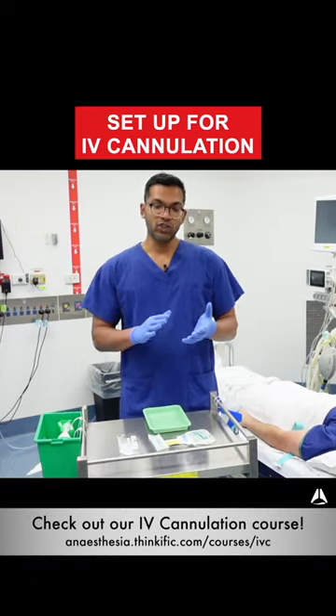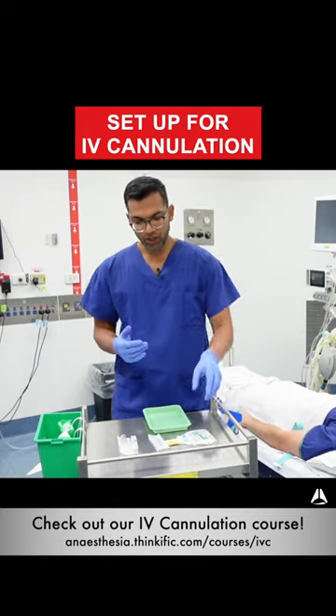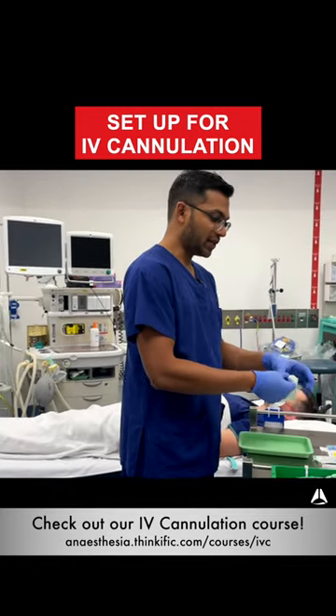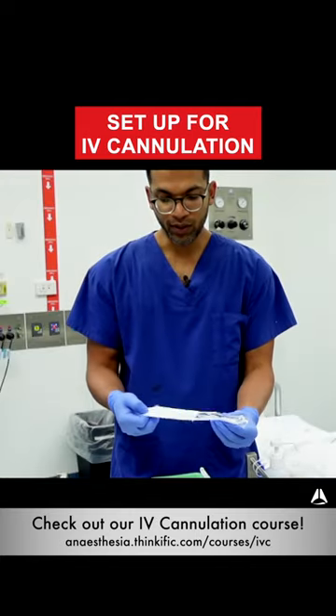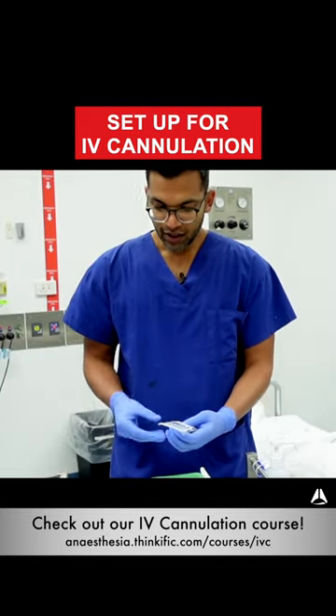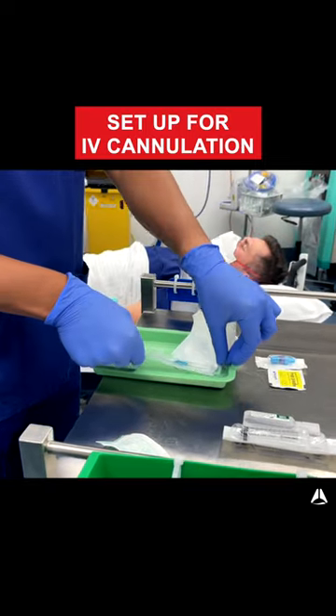So now when I do my setup, I first of all make sure I've done hand hygiene and I've done some non-sterile gloves. Then I make sure that when I open each of these parts, I don't necessarily have to take it out of the cover. I can open the cannula like that and even though it has a cap, you can often just keep it in its plastic wrapper just like so.